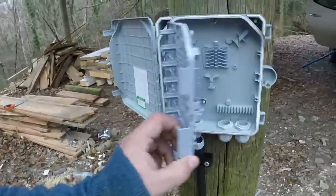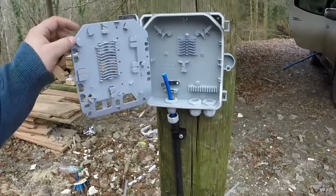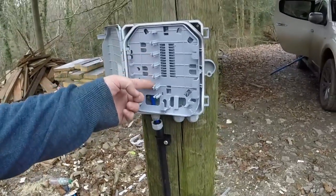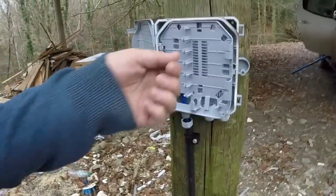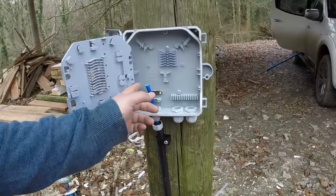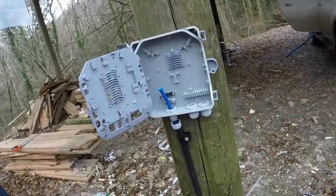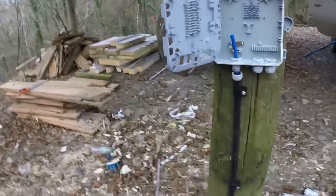So this is the end. I'm just going to shove it in. This is an outdoor enclosure where you can put connectors in here — it's like a drop box. You'd normally terminate this onto connectors and then bring in your individual subscribers so you can plug them in. But I won't be using this front section. This is a four-core cable and I only need one core from that for this pole.